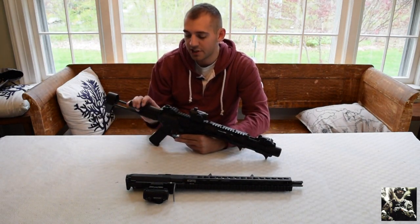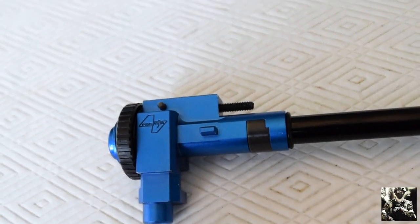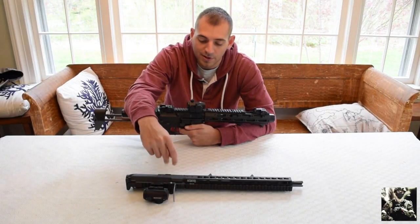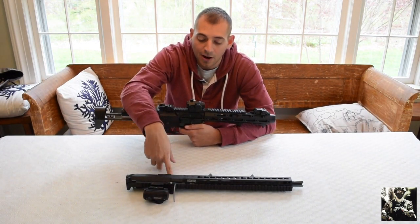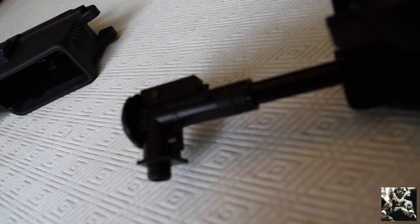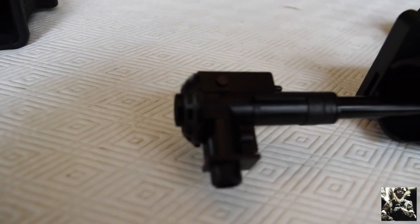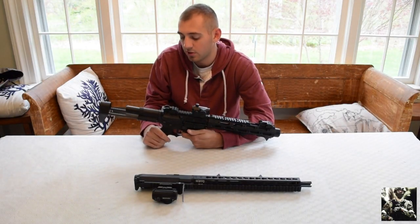Moving back, there's the charging handle. On the AM013 upper we have a Prowin hop up. The AM016 still has the stock hop up — I'm looking into whether a Prowin will fit in there. The stock hop up is great though, it does its job and I've never had an issue with it. I would say the AM016 is still more accurate than the AM013, but we can equate that to the longer barrel.